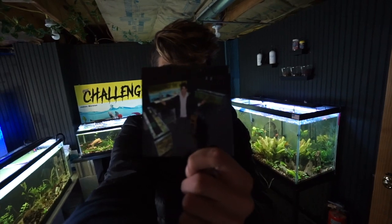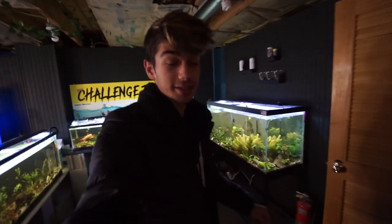These prints of me and my fish room are still available on the store, and there is free shipping in the U.S. Pick those up right now — the link will be down below.